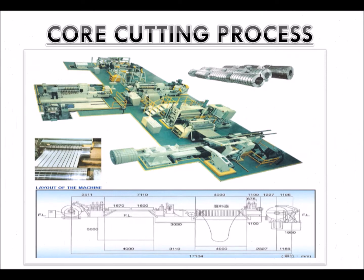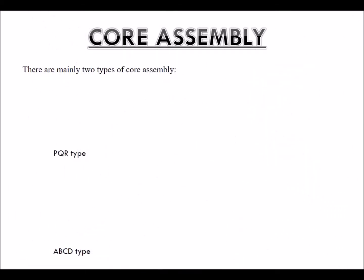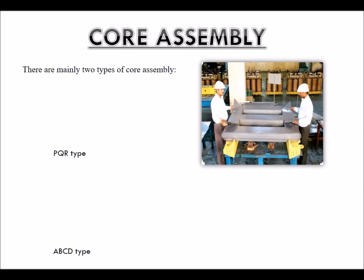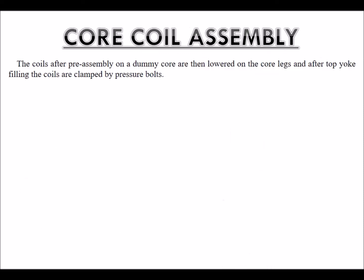Core cutting process. Core assembly: There are mainly two types of core assembly — PQR type and ABCD type. Core coil assembly: The coils, after pre-assembly on a dummy core, are then lowered onto the core legs, and after top yoke filling, the coils are clamped by pressure bolts.